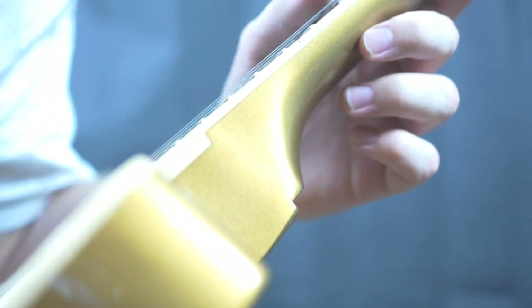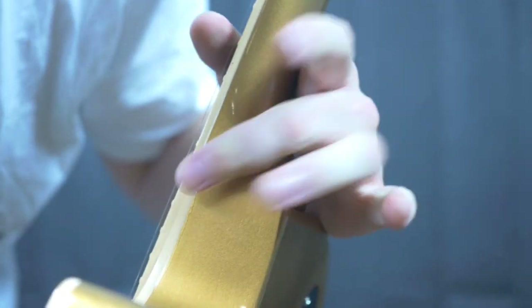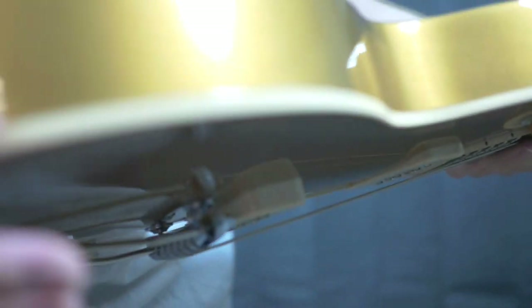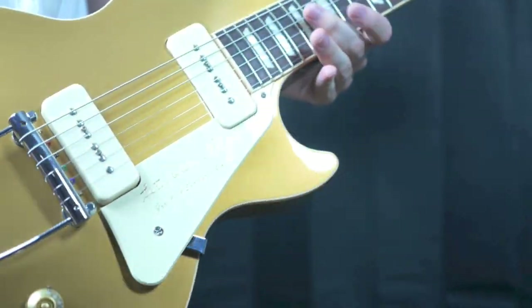Now, the one thing on the neck — there is a finish check line running from up here and it kind of runs down. Really just in the finish. It looks bad, I won't lie, but it is just a finish check. You've got that in the cutaway area as well, and just a few of them along the sides. You can see where it kind of runs along the binding where it truly ends and the body begins. But if you don't mind some finish checking, this one's not too bad.